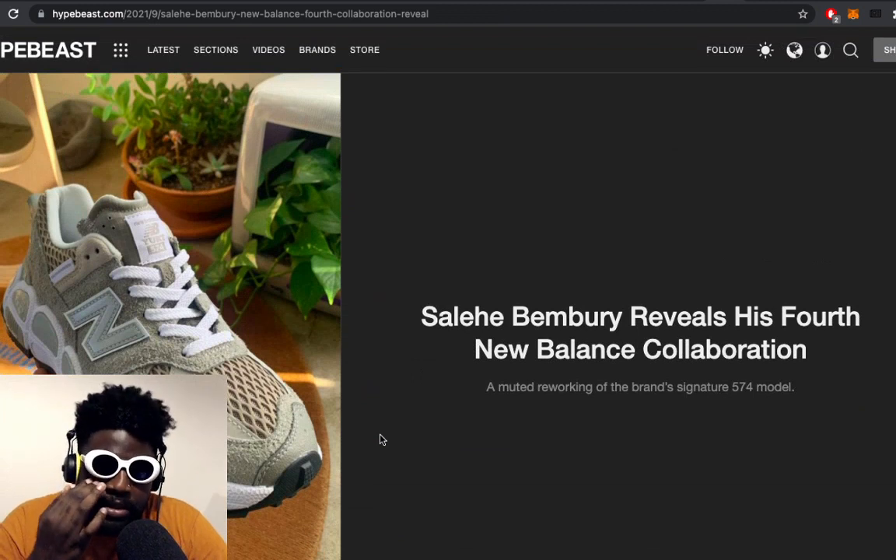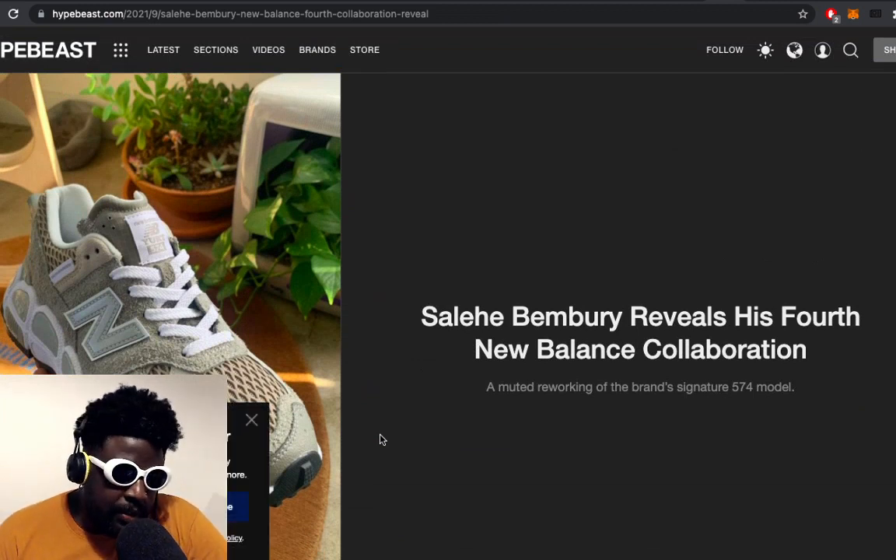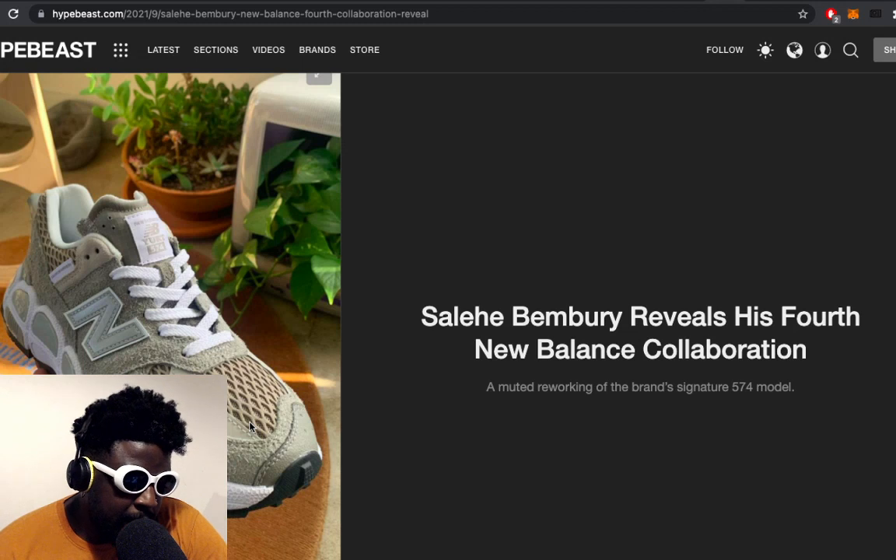It made me think something I've been ruminating on — was it maybe unwise to have given the New Balance creative director role for the USA to the Ami Leondor guy? Wouldn't a far better choice for that creative director role have been somebody like Salih Bemburi?